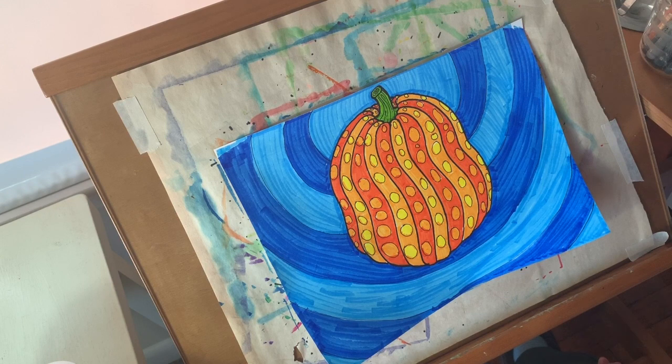Okay third graders, I hope you had fun making your Yayoi Kusama pumpkins, and I will have a new project for you guys next week. Bye!